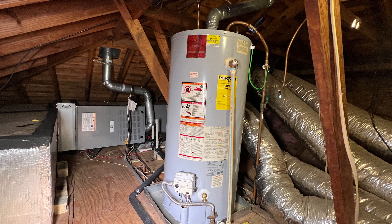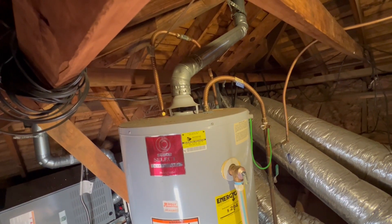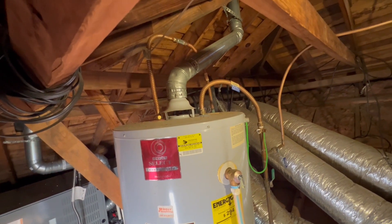Before you take any steps towards lighting your water heater, you want to make sure that you even need to light it. Not all water heaters need to be lit. If you have an electric water heater, it does not require lighting. However, if you have a gas one, it does. The way you can tell if you have a gas water heater is if you have a vent coming out of the top.